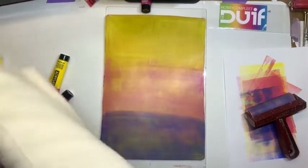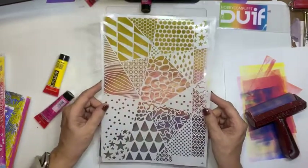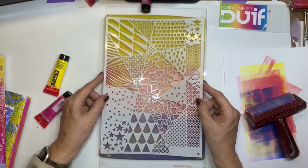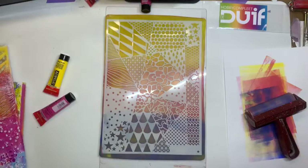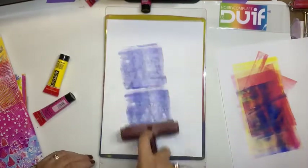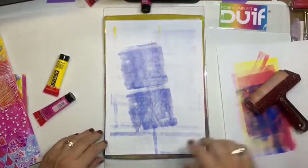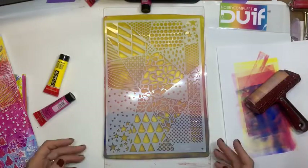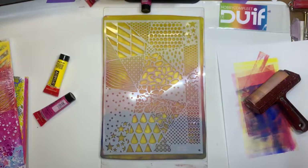Dan pak ik een stencil. Ik pak nu even een A4 stencil. Als ik het goed heb, is dit een stencil van Ponty. Jongens, ik heb heel veel stencils gebruikt en niet alles stond in de webshop, maar ik vond het even leuk om het zo te laten zien. En thuis hebben jullie vast heel veel stencils. Het gaat even om het idee. Die leg ik erop. Dan pak ik weer een dun printerpapiertje, die leg ik eroverheen. En dan ga ik met mijn roller over dat stencil. Dan is het de bedoeling dat de verf die door de gaatjes komt, dat ik die afneem met mijn breder. Door de gaatjes komt nu geen verf meer.